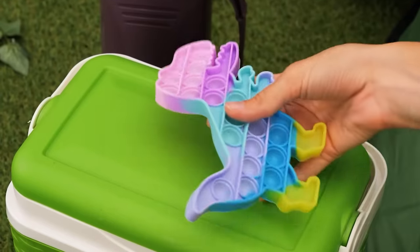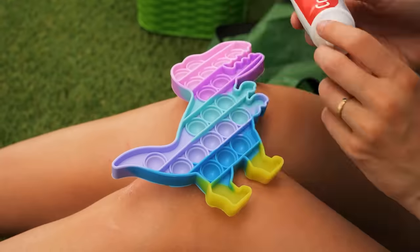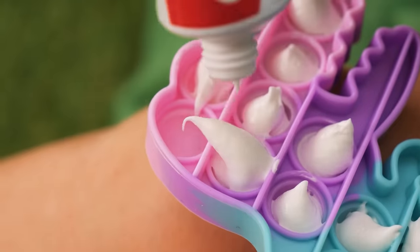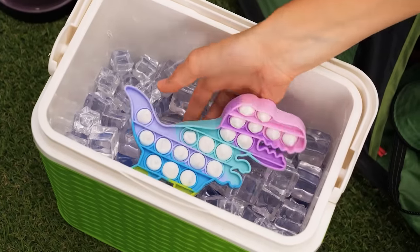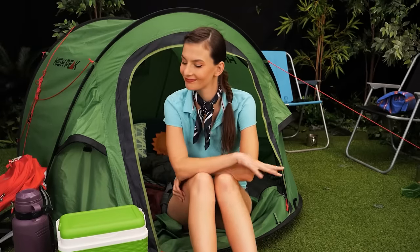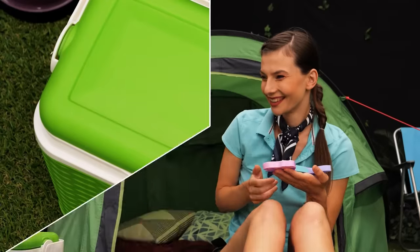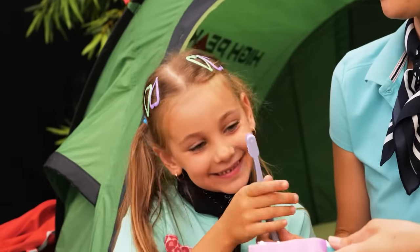Hobbit toy! I have an idea! I'll put some toothpaste in it and cool it down! Now let's wait! I wanna try it! Here's your toothbrush! Thanks, Mom!